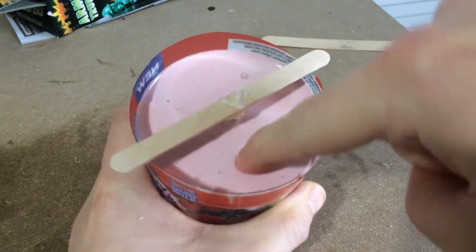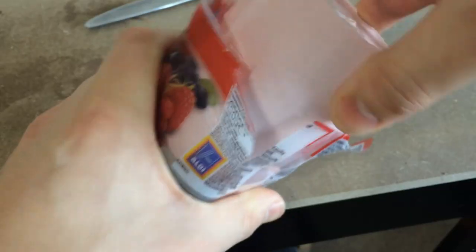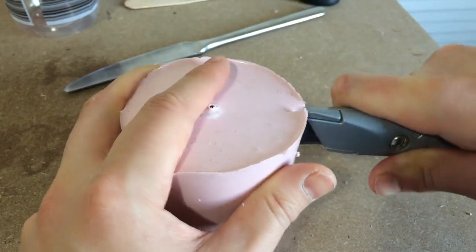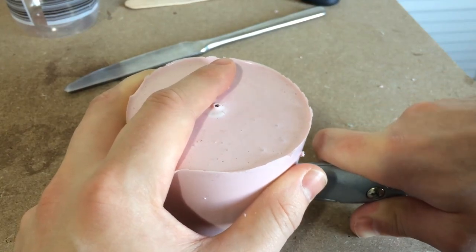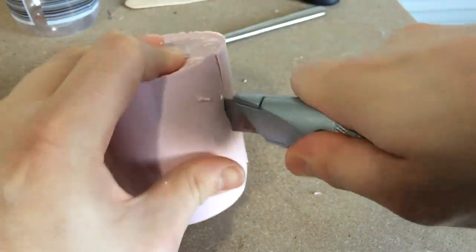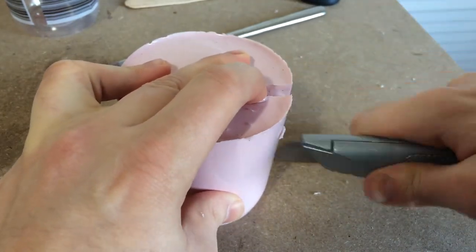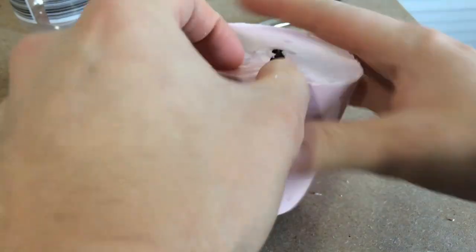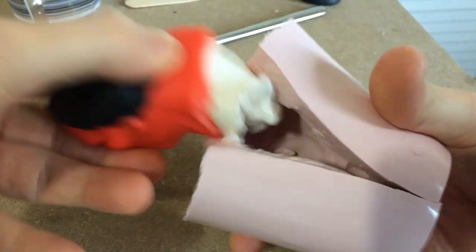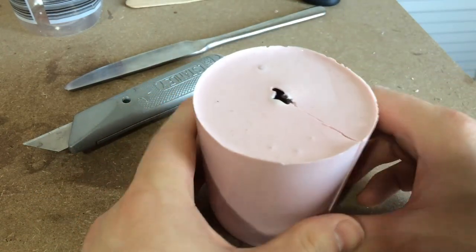I filled it up just above the head and then left it overnight to harden. When I came back the next day, the silicone had hardened nicely. I removed the mold from the yogurt container and used a knife to cut down one side — you don't need to cut right around the bottom, just far enough so you can remove the object. Out comes the Hulk head, and now we're left with an awesome mold.